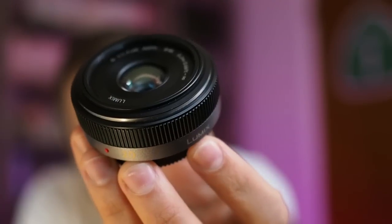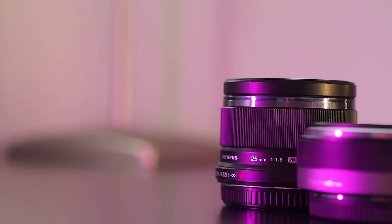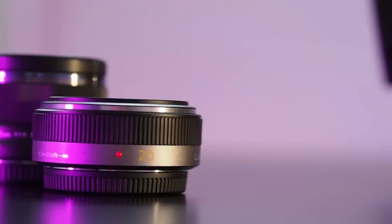Another significant difference between the Olympus and this Panasonic lens is the size of the lens. I mean, look at that — it's so small. The Panasonic carries what's known as a pancake lens, which means it's just super, super small. As size is a big reason why I got into mirrorless cameras and Micro Four Thirds specifically, having a much smaller lens is quite a nice thing.